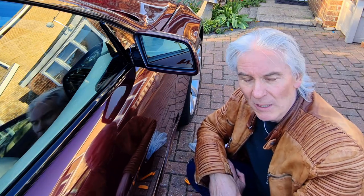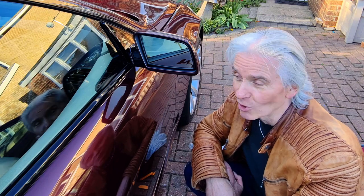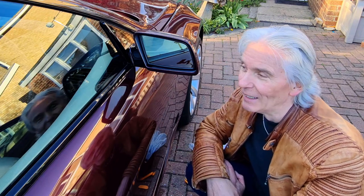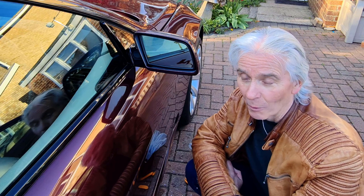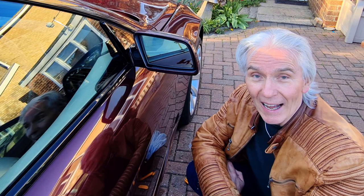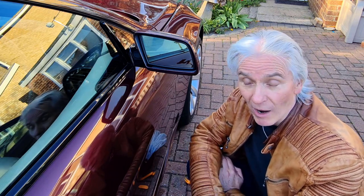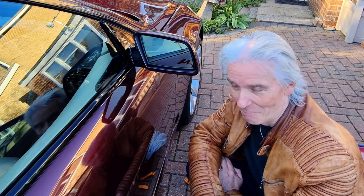Anyway, there we go — all done, another little job done. It's been quite a busy weekend on the cars recently. Thanks very much for watching. Keep the comments coming — I love the comments on the soft top waterproofing. Press the like button if you liked it, keep subscribing, and I'll see you next time. Bye.